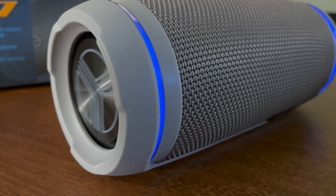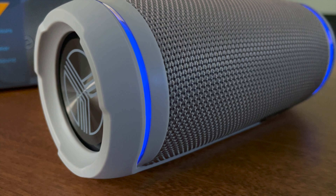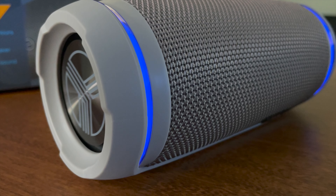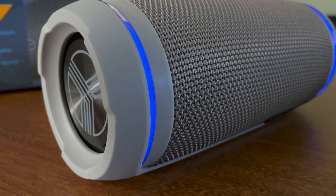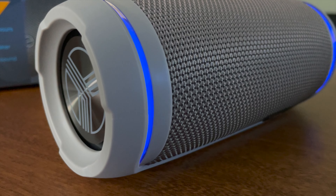I also like how you can actually see the side kind of shake a little bit as that bass is rumbling. Love that. Overall, I definitely give this a two thumbs up. And here's a little sound of it so you can kind of hear it with your own ears.